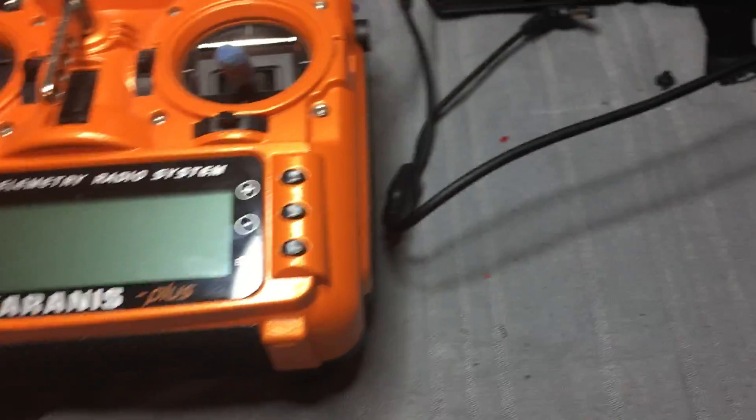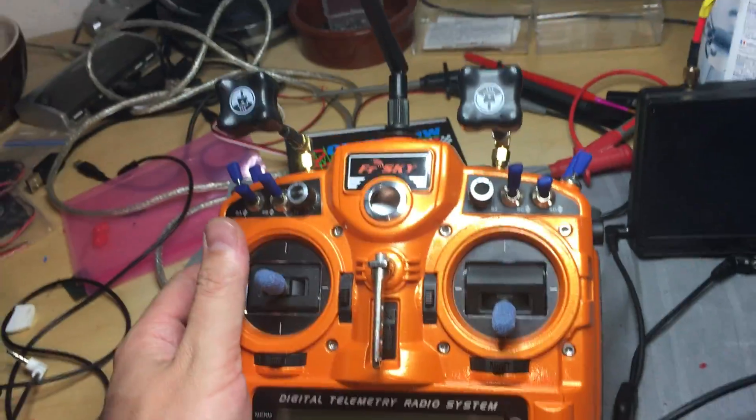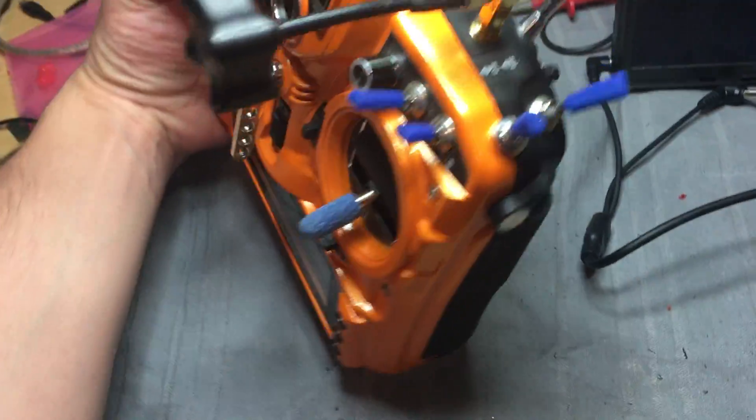I had a pretty long night but I'm finished right now and I want to show you how it looks. This is my Tyrannus back again with the clean view inside.